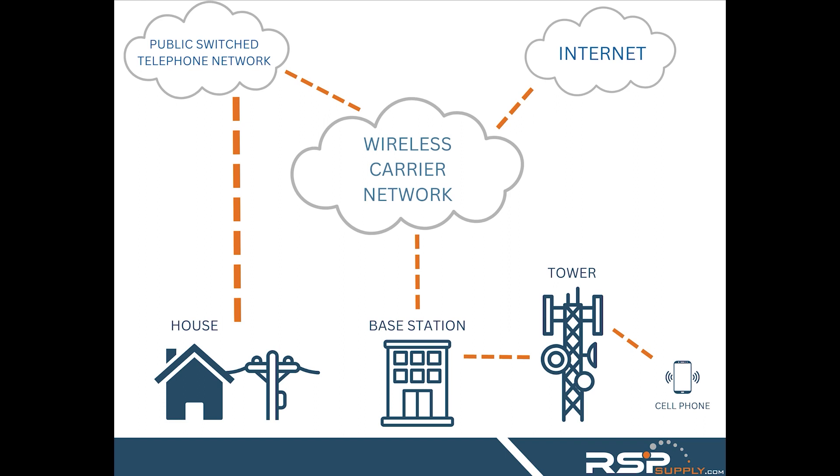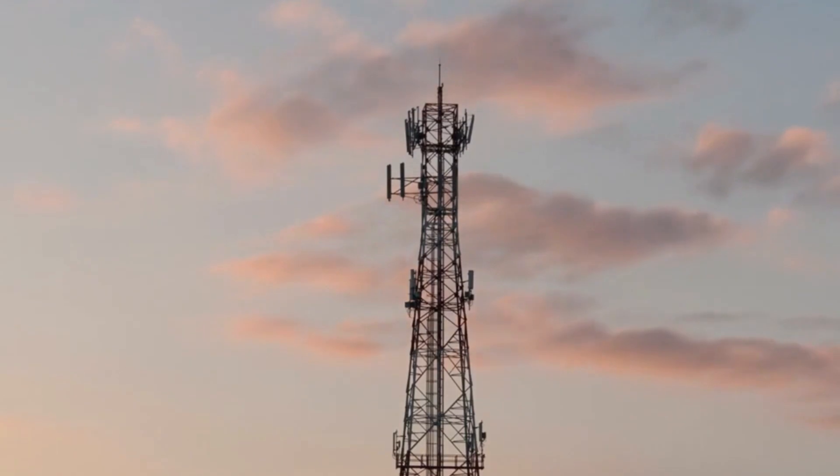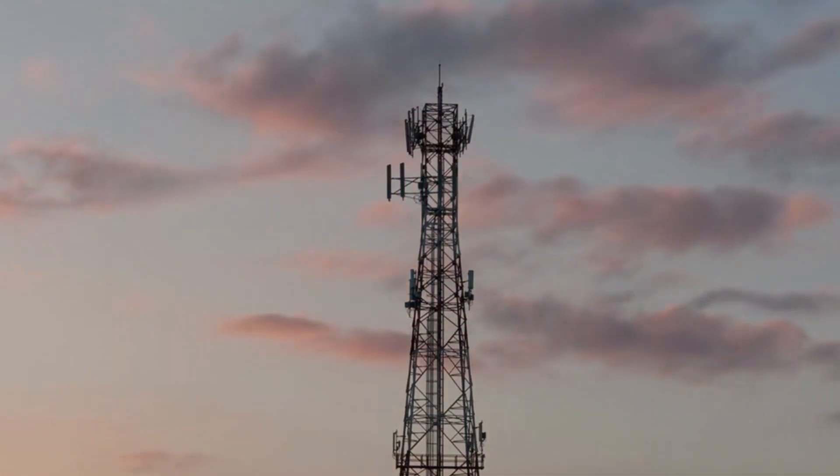The antennas work by transmitting and receiving signals to and from wireless devices, which are then sent to the nearest cell tower in an area, and then repeated back to a cellular base station for further processing. The more cell towers in an area, the faster and more reliable the network will be.